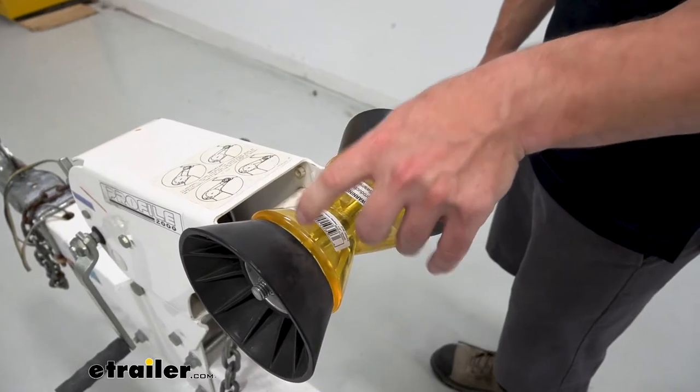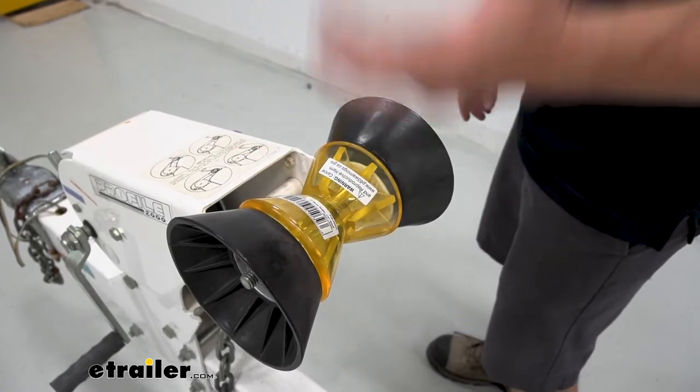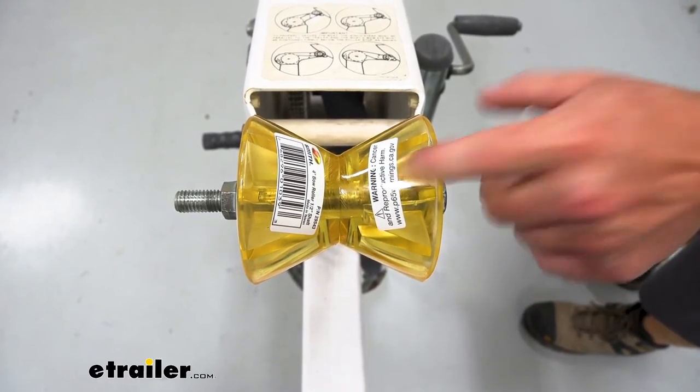It works with salt water and fresh water. It's also corrosion resistant so you don't have to worry about the elements — just leave it on the trailer. One thing I will note: it doesn't come with its own hardware, so you will have to have that bolt ready to go for that replacement part.